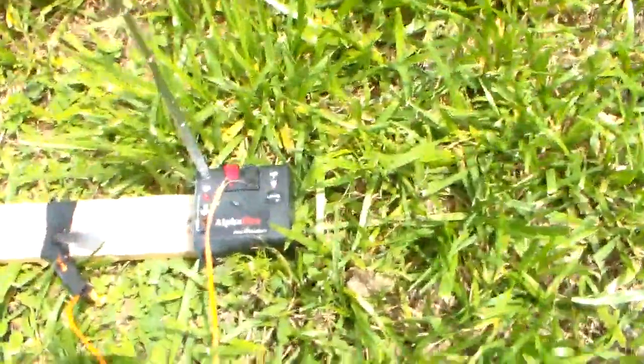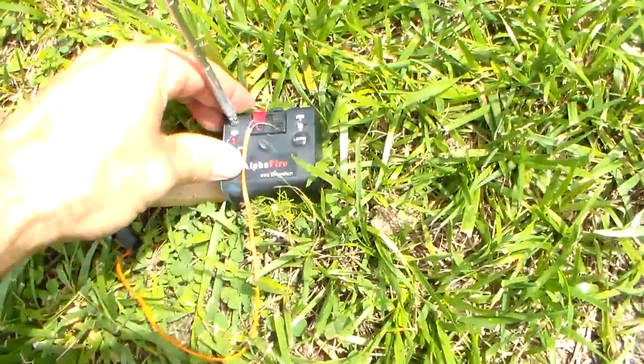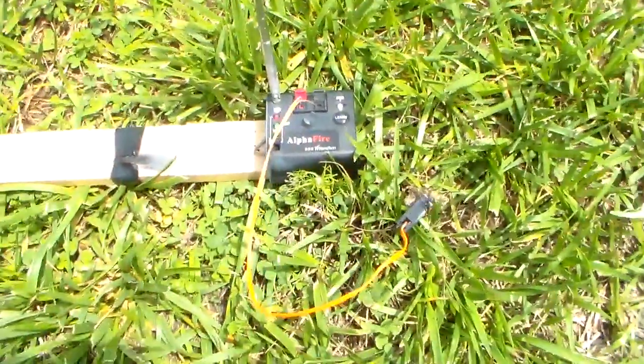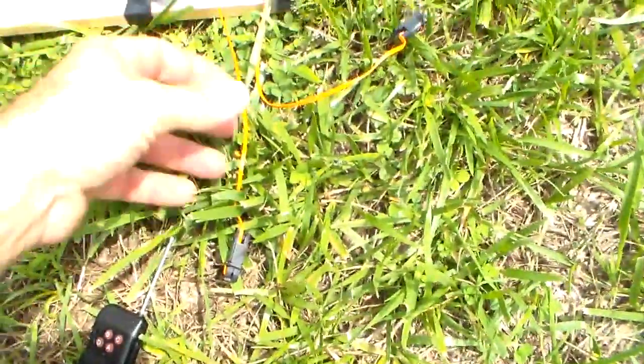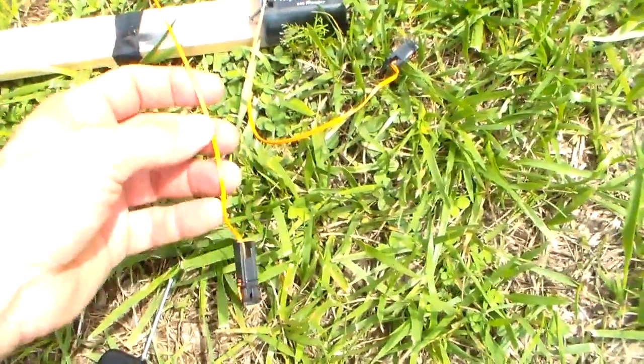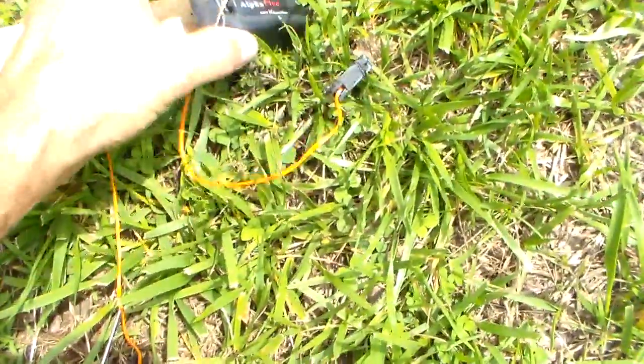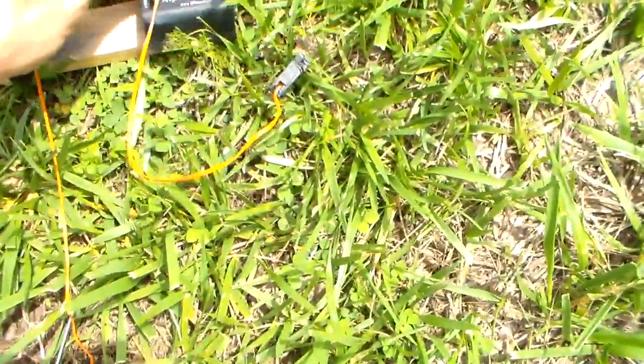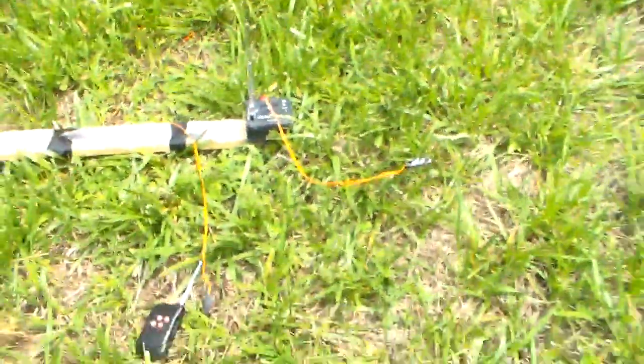So this is the AlphaFire. You can buy these. These are disposable, one time use only. But you can buy them in one foot, two foot, three feet, ten foot — whatever length you want — to keep this detonator farther away, because you can see it got a little bit dirty but no damage done to it. So I could have had it farther away so there would be no damage done to it.